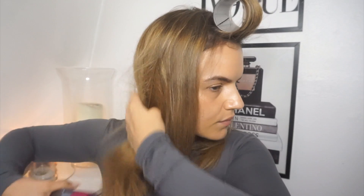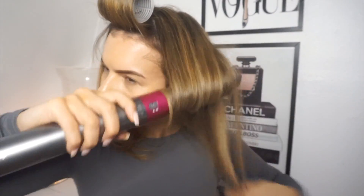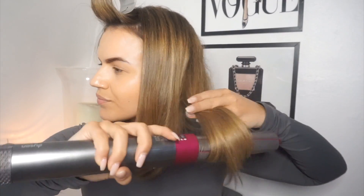It just gives a really nice flick inwards, like you've blow-dried it but you haven't. I take the back section — I find I can do quite big sections when doing this. If I use really small sections it doesn't work as well, so I suggest using larger sections. I do the exact same thing, just running my fingers through it so it goes in the direction I want, and then the same on the other side.